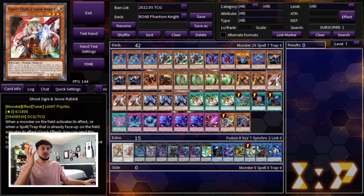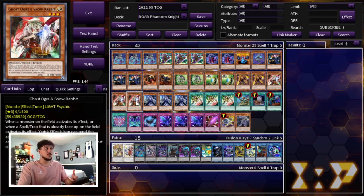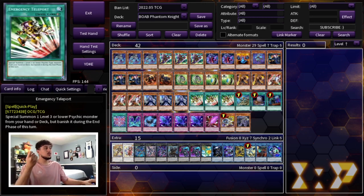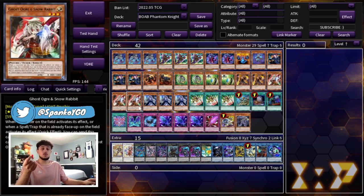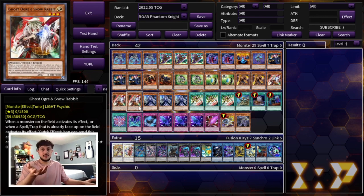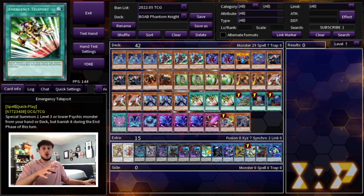We're playing six hand traps: three Ghost Ogre and three Ghost Bell. Ghost Bell is really good in today's format against Tier Limits and other decks — even in the Sprind matchup you can Ghost Bell the Frog and they have a hard time making their plays. Ghost Ogre is also solid, but specifically its Psychic typing is insane because we're playing three Emergency Teleport, which acts as an extender — you can summon Wielder, Tracker, or Ghost Ogre with it since they're all level-three Psychics.